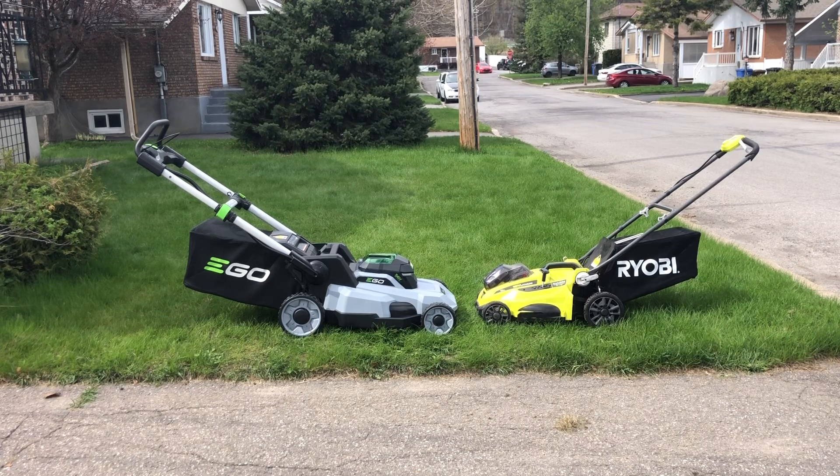I decided to upgrade to an Ego just because I wanted a little bit more power, a little bit more runtime, and I just wanted the bigger deck. The bigger deck is gonna be so much faster to cut my lawn — it adds five inches, so instead of 16 it's gonna be 21 inches.